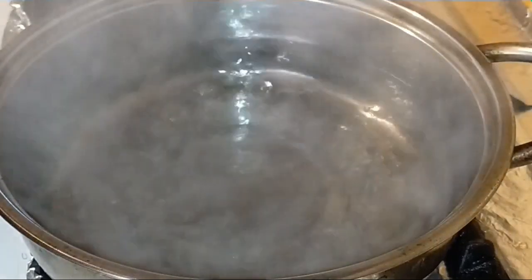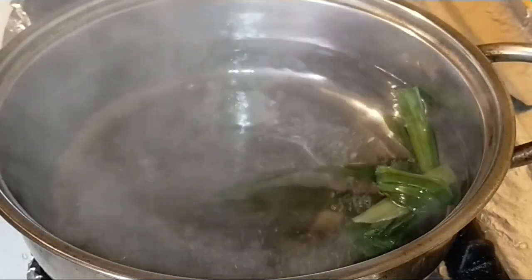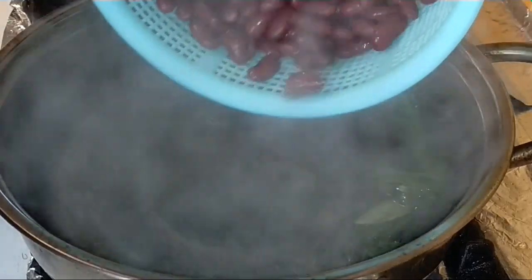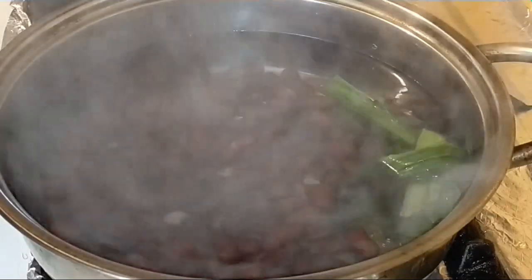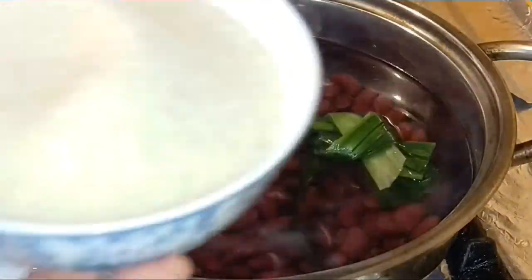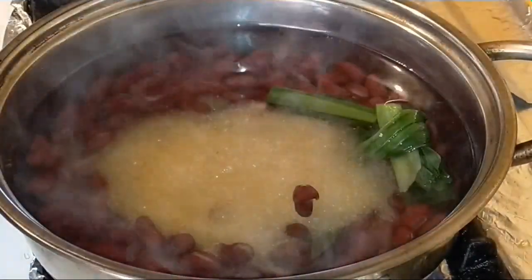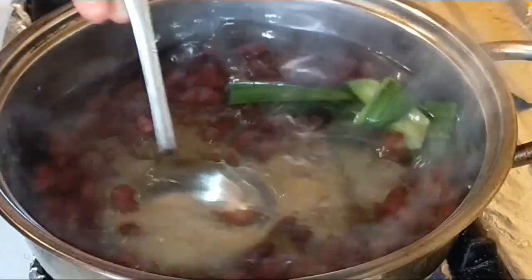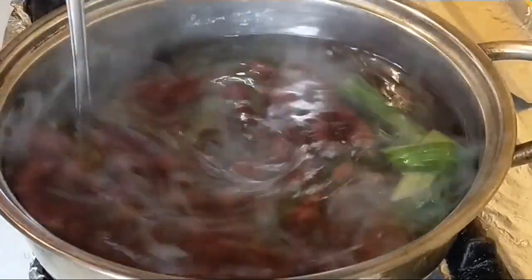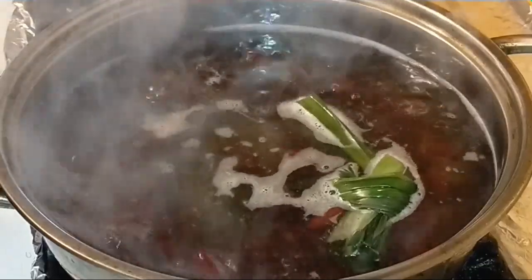Tiếp theo mình cho 800ml nước lạnh vào nồi, nấu cho sôi và cho 3 lá dứa vào luôn. Rồi mình cho đậu đỏ vào, mở lửa lớn lên. Tiếp theo cho đường vào, thêm một chút muối nữa. Mình nấu trên lửa vừa thêm 5 phút.